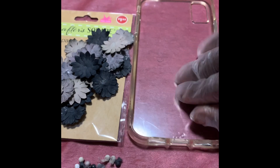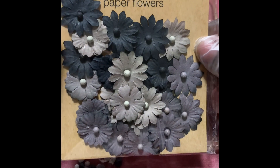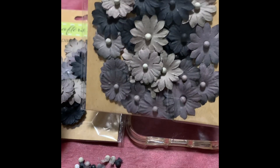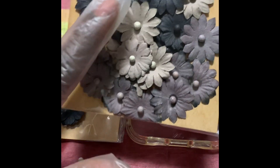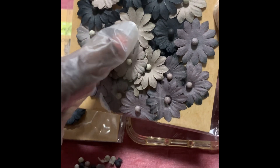I got this clear phone case from the Dollar Tree and I also got a packet of these little craft squares — they're paper flowers. The problem is I ended up buying them and I didn't realize the phone case wouldn't be able to go back on the phone because the little dots in the middle were preventing it.